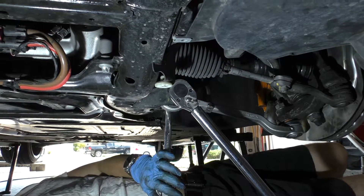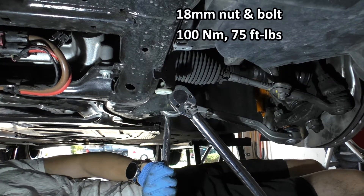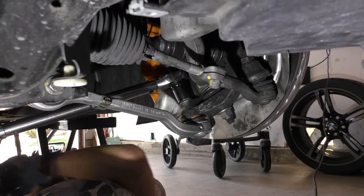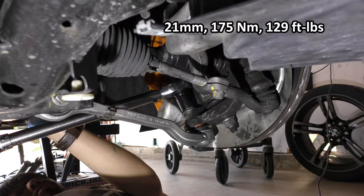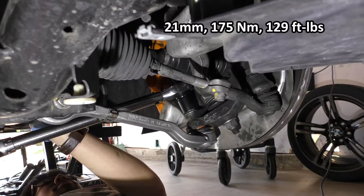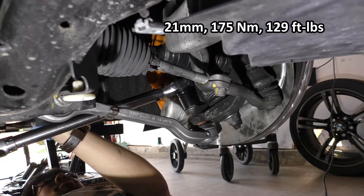Now we'll use our open-ended wrench or 21 millimeter wrench and our T40 counter hold to tighten the nut all the way onto the shaft. Now we're going to torque the subframe to wishbone bolt — this gets torqued to 100 newton meters or 75 foot-pounds. Lastly, we'll tighten the knuckle to ball joint lock nut, the 21 millimeter, and this one gets tightened to 175 newton meters or 129 foot-pounds.